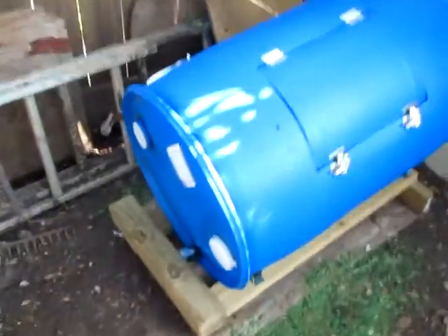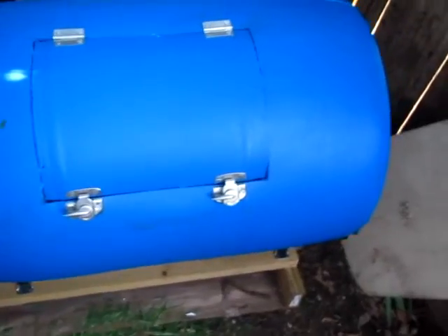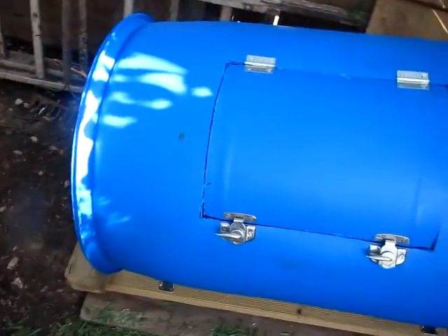The compost tumbler I made. Isn't it beautiful? Kikkoman is what was in here.